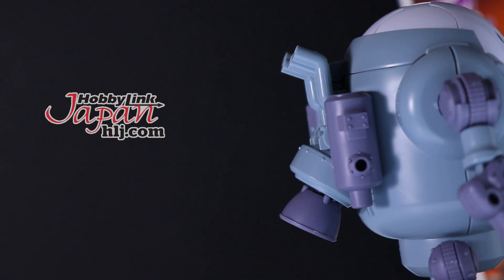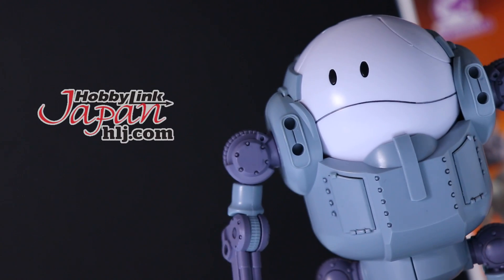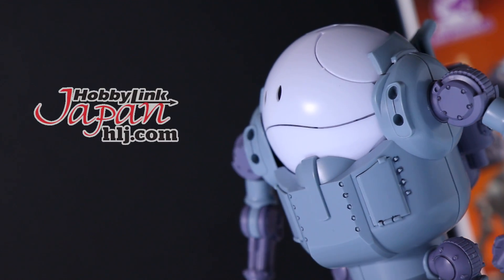If you do want one of these of your own, there's a link down there in the description. You can get one from those awesome people over at Hobby Link Japan. But anyway, let's get to the review.